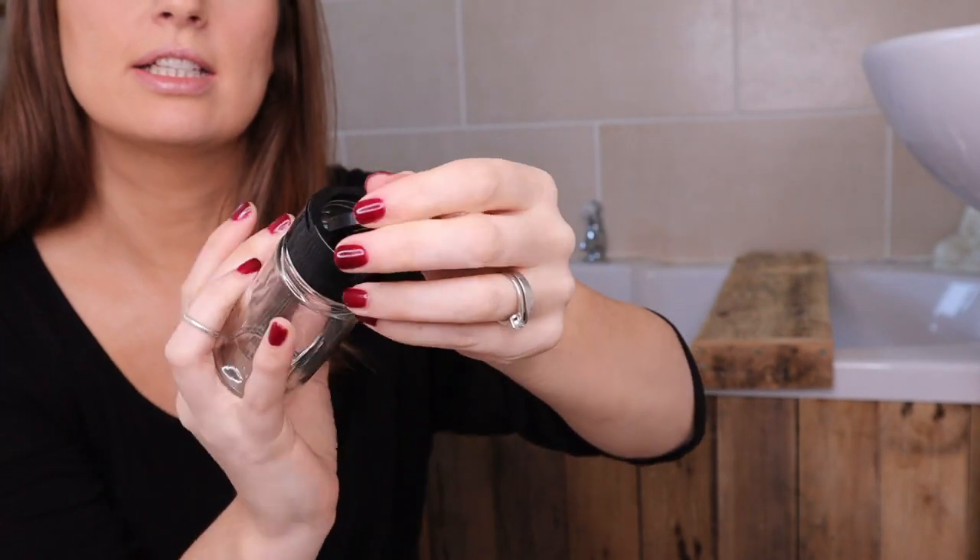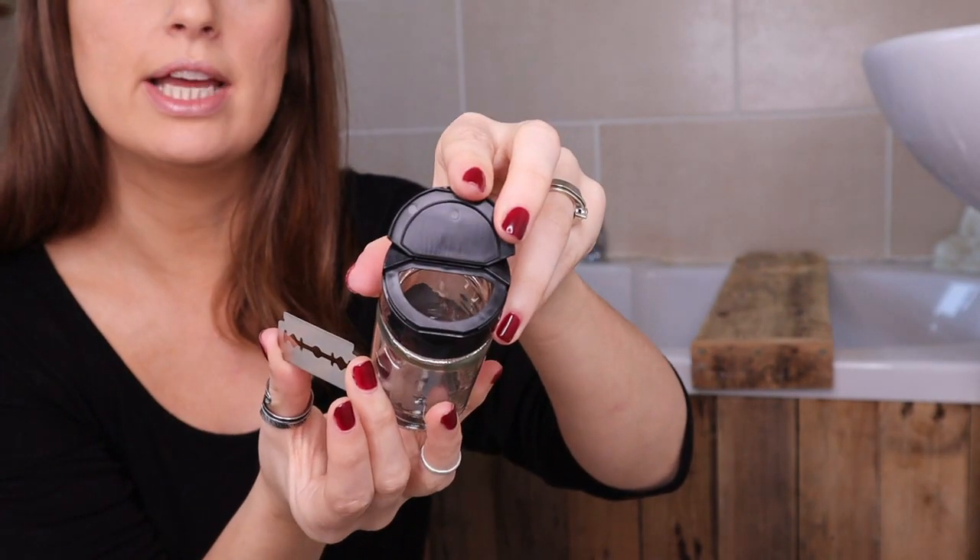Those herb jars you get at most supermarkets — they have two lids. The second lid is a spoon lid and they are the perfect size: when you're finished with your blade, just plonk it in.